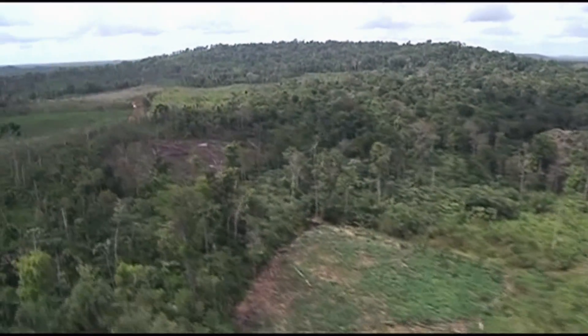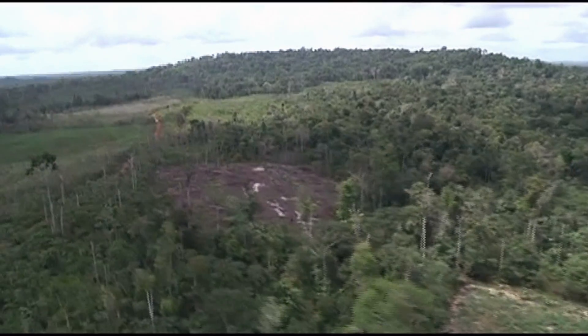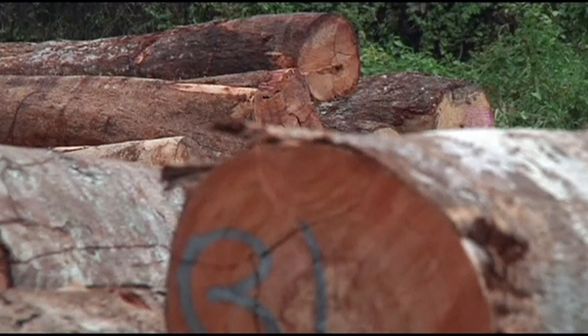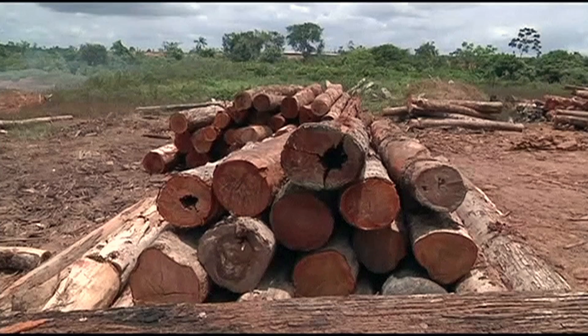The problem is that traditional hand planting, which is what's driving most of the reforestation efforts at the moment, just cannot keep up with the industrial scale deforestation.